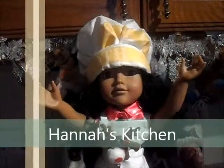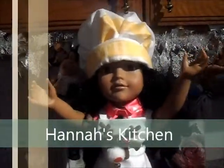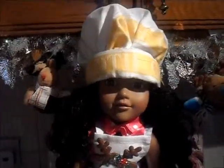Hello everyone and welcome to a special episode of Hannah's Kitchen. It's Christmas! So today we will be making Christmas chocolate cupcakes.